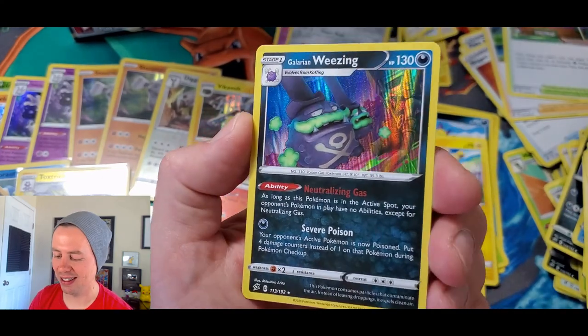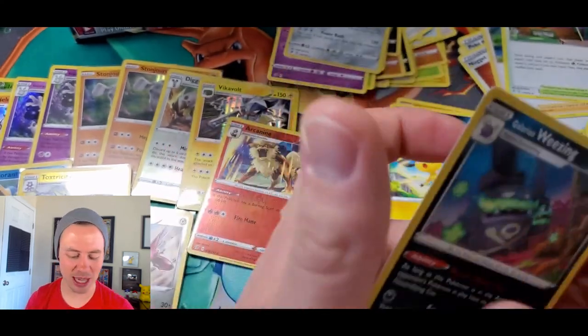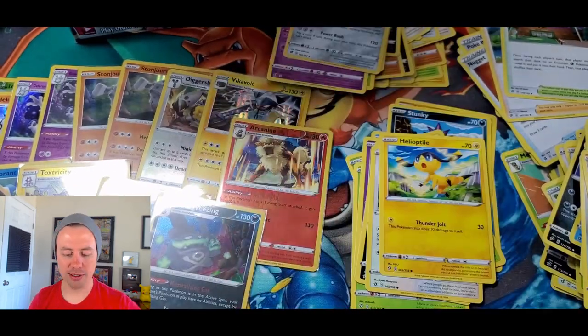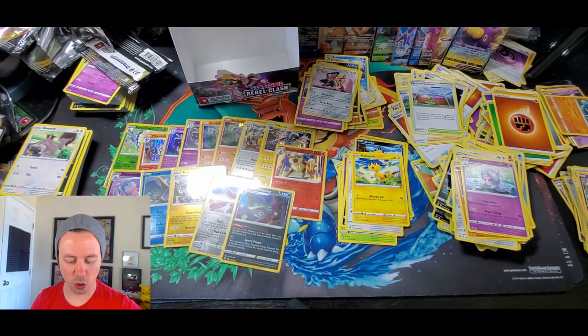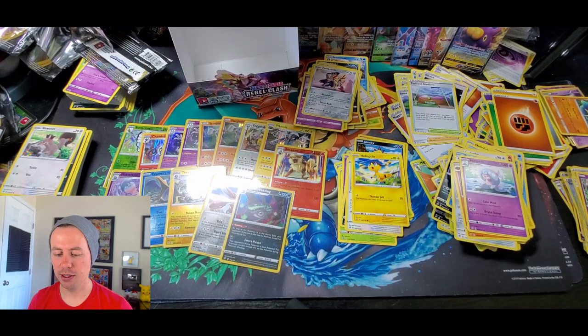Galarian Weezing — I actually really like that card, the artwork is pretty sweet. We end it with a holo rare! Alright, let's back this all the way out. 14 holo rares, 9 ultra rares, and a lot of awesome cards. Yeah, this was an epic opening.